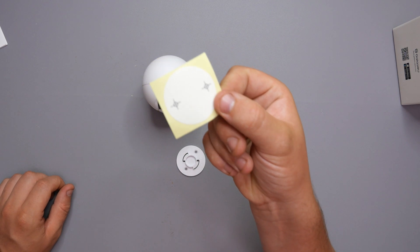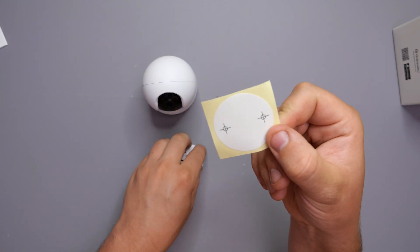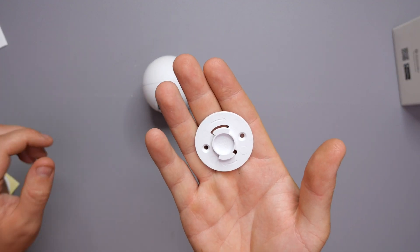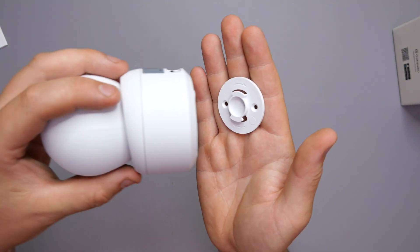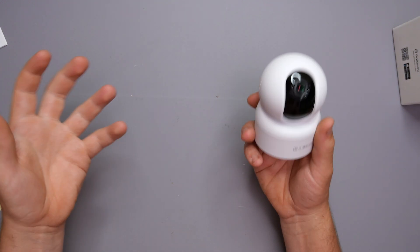We also have the mounting bracket. What this does is you stick it on the surface — it has two points where you drill your holes — and that allows you to put on the base plate. The base plate attaches to the surface you're fixing the camera to, then you insert the camera, twist it, and you're good to go. Pretty much as easy as that.